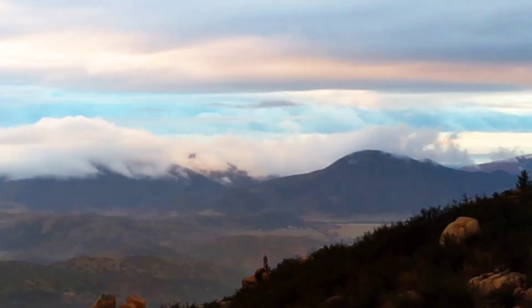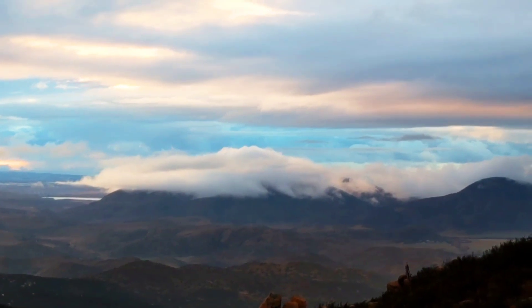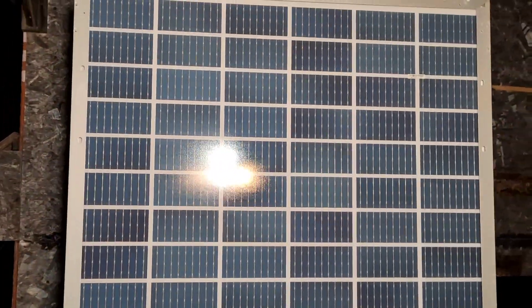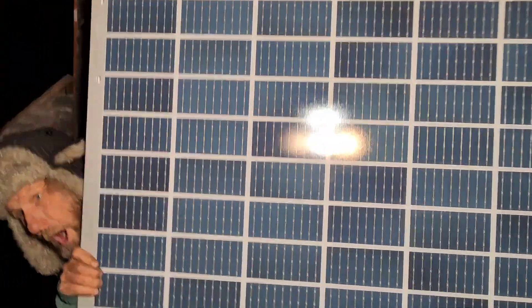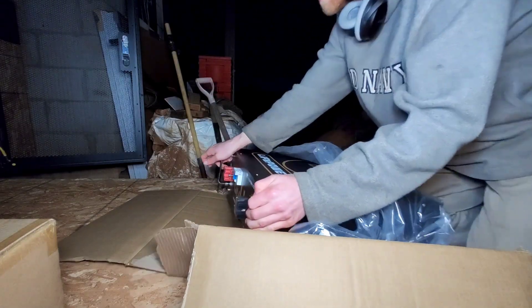Hello and welcome to another great video. I've got some awesome inspiring nature to share with you today. I've also been working on helping my friend build a solar project. We went online, found some great companies, and the one we went with was Signature Solar, and we decided to buy that and get to work on building it.